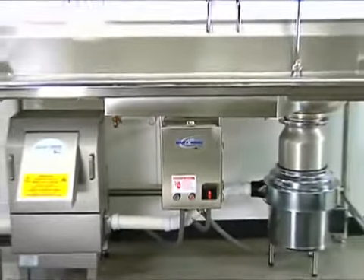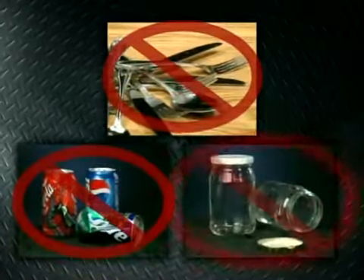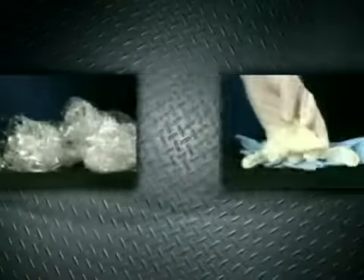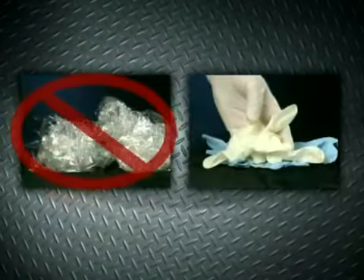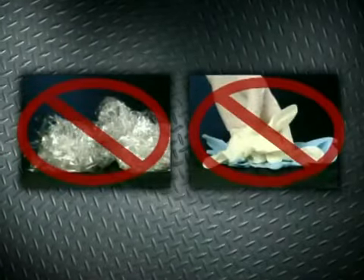In order to keep the Waste Express performing at an optimal level, it is recommended that you avoid the following items: silverware, soda cans, glass, and lids — these items may cause damage to the unit. Also avoid saran wrap and latex serving gloves, as these items act like rubber bands and may jam the unit.